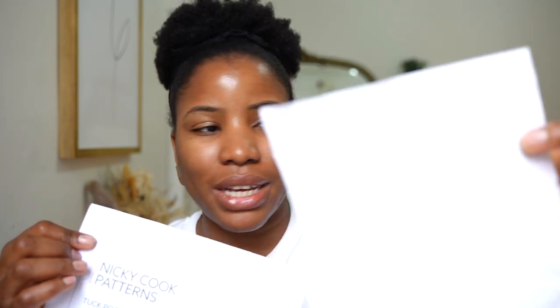We're now onto the last project from my UFO box — this one was cut out just like the Anok dress, also cut out ages ago. It's a pattern called the Tuck Pocket Kimono Jacket by Nicky Cook Patterns. Nicky kindly made this sewing pattern and sent it to me. It's cut exactly to my size and there are no instructions, so I have to figure this out myself.